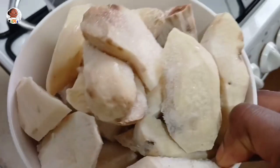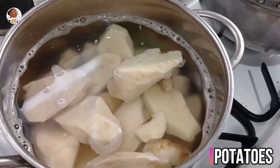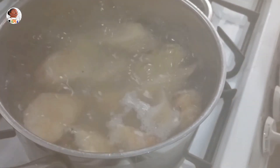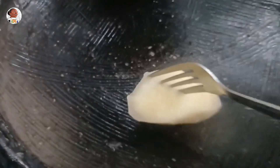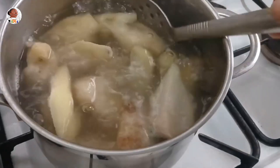Usually what I do is peel and cut my potatoes and keep them in the freezer so it gives them a longer shelf life. Once you take them out of the freezer, you just put them into your hot water and boil until done — that should take about 10 to 15 minutes. Once cooked through, you're going to mash them up. You don't want them to become mushy — you want them to cook and still be firm.